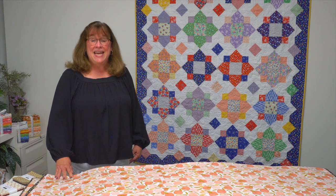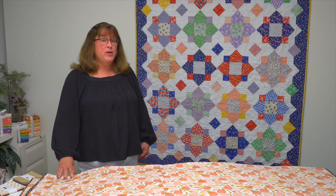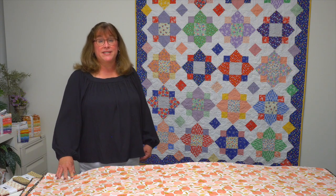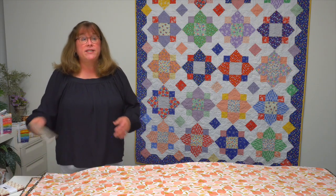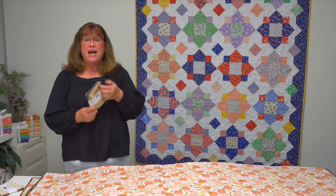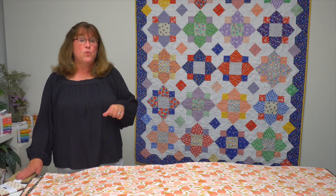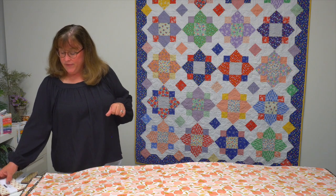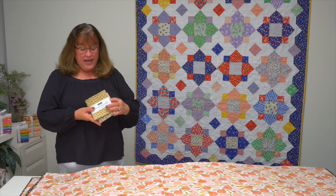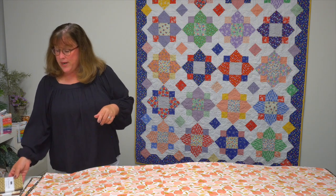Hi, I'm Jennifer with Martingale and today I have a trunk show of quilts from the book Charmed by Moda Bakeshop. You might be familiar with the Moda Bakeshop designers — they use Moda's fabric pre-cuts to design their quilts, and this book is no different. It focuses on a 5-inch charm pack. This little pack has 42 5-inch squares and it's a great way to collect all of the fabrics in a collection. You get at least one of each, sometimes two, and they come in a variety of colorways. So if you love charm packs, this book has great patterns for you.